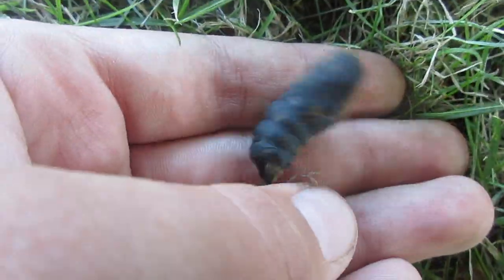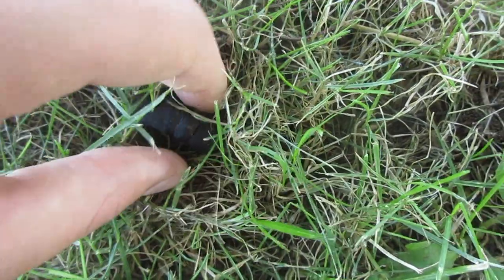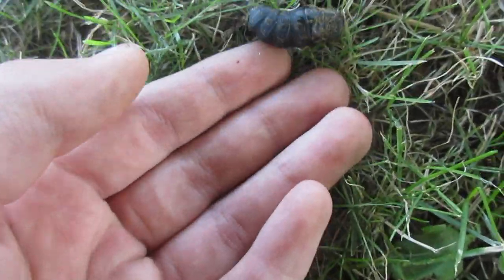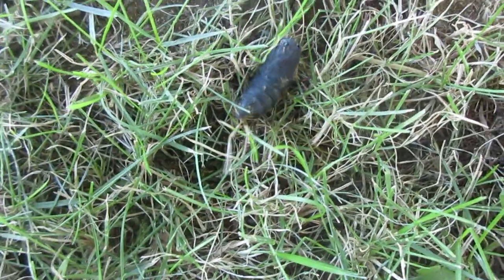Here I have a female Gypsy Moth pupa. I don't know if you can see, but on the top there, a little crack — so she'll come out with that. She's actually hatching, so I will show you a time-lapse of her wings spreading.